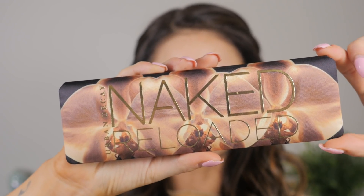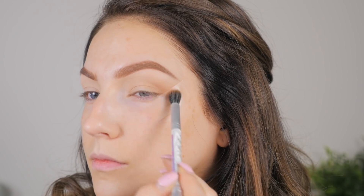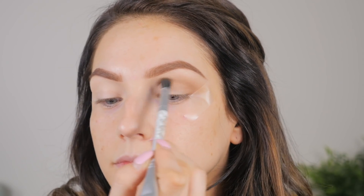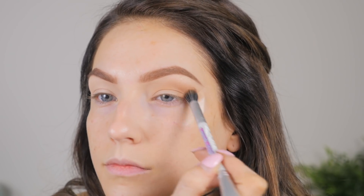For the eyeshadow I'm going to be playing with the new Urban Decay Naked Reloaded palette. I'm not that crazy about the colors in this palette, but I am absolutely in love with the packaging — it's seriously that cute, the texture, the print, oh my god, it's just on point. I'm starting with a shade called Bucked, which I believe is an original shade, and I'm putting that all in the crease, blending it out from the inner corner to the outer corner.